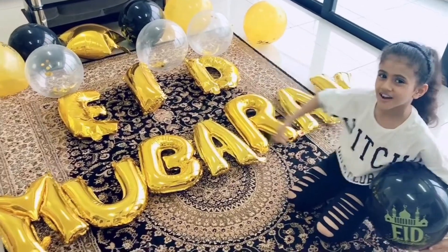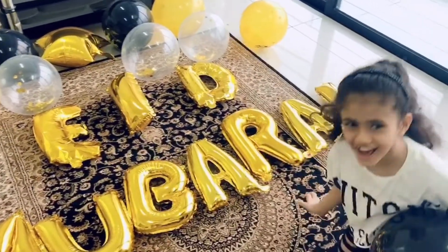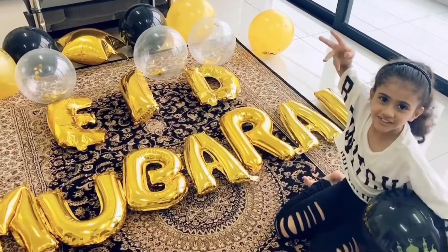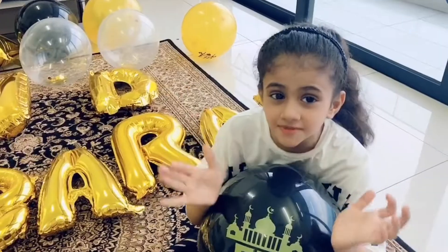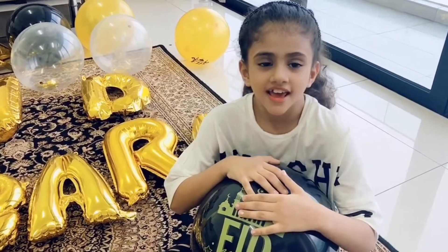If you want to know, read with me this word in Mubarak! Tomorrow is Eid Fitr. It's called Eid Fitr because Allah gives this Eid to the Muslims and their kids. The Muslims fast all the days in Ramadan.